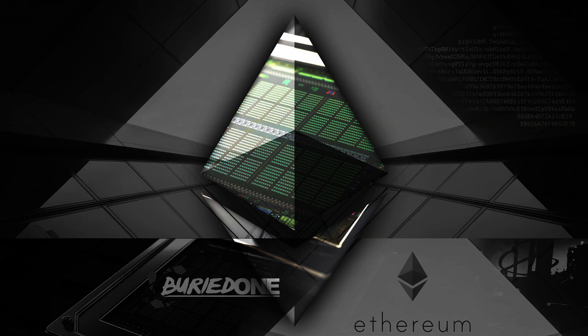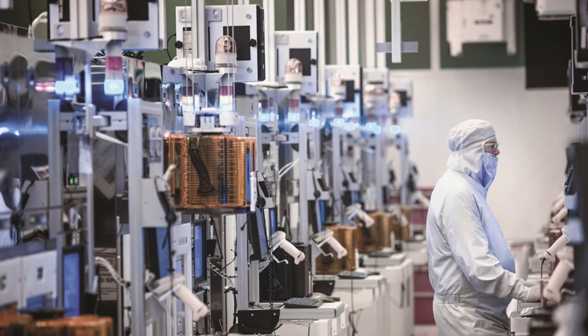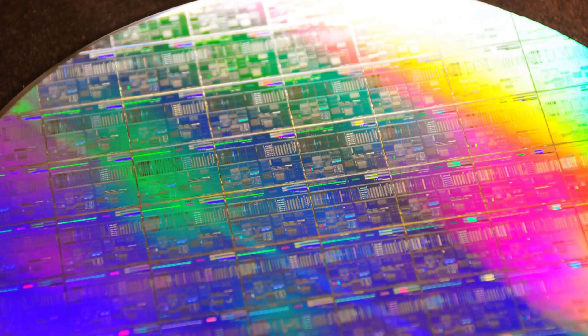What can also increase or decrease the performance of the card is the core. They print it on a very large silicon plate, and sometimes the performance of one chip is better than the other because that one is just printed better.